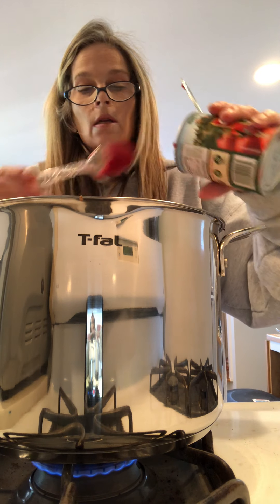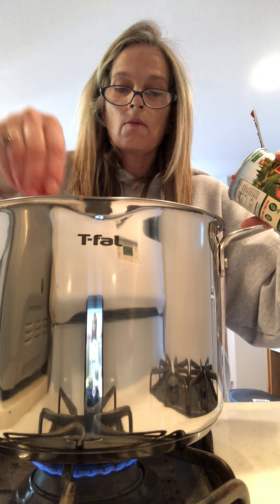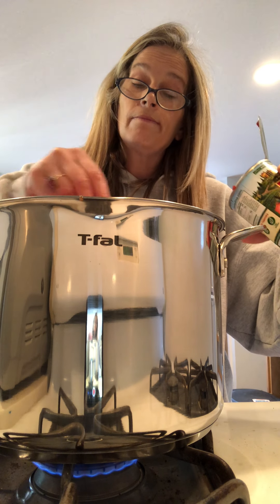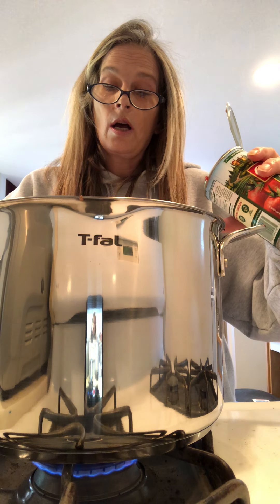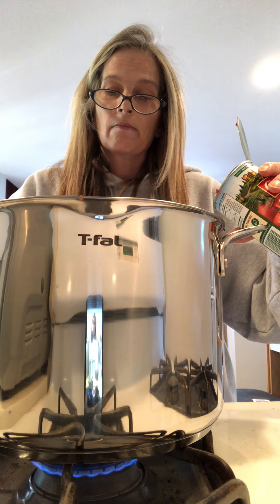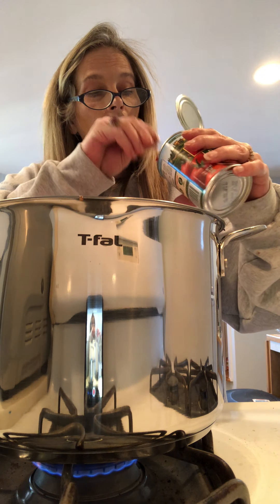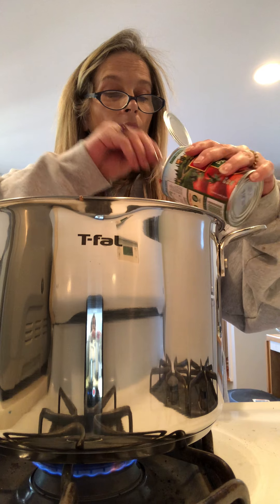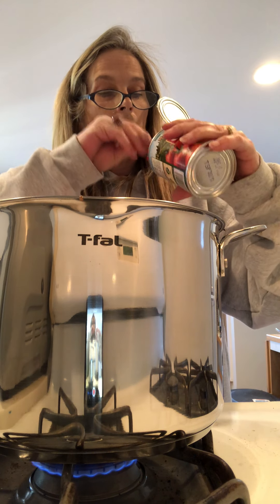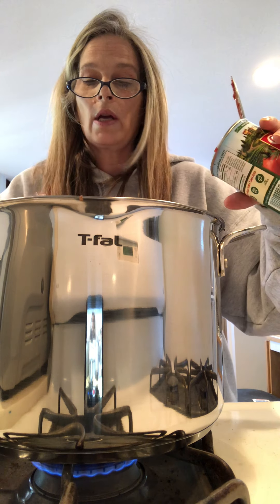I like to make sauce — that's one of my favorite things to do. It's one of my favorite meals. I like pasta with it. Sometimes I make a meat sauce depending on what I feel like that day. Maybe next time I'll show you how to make the meat sauce.